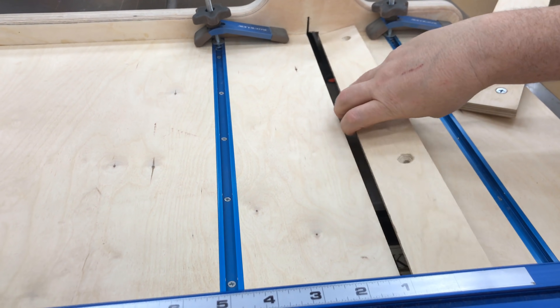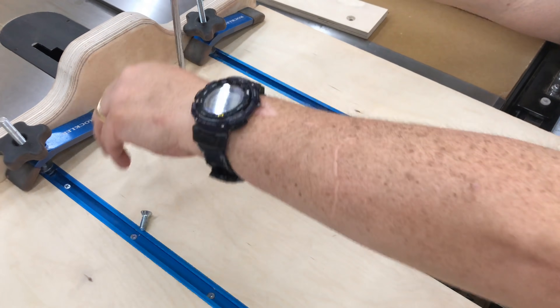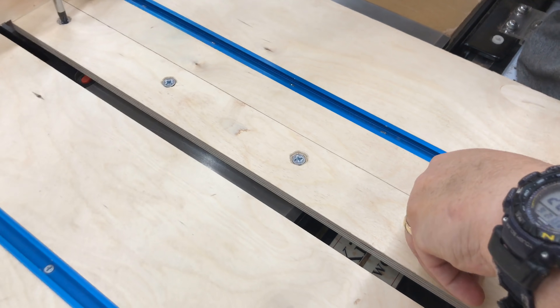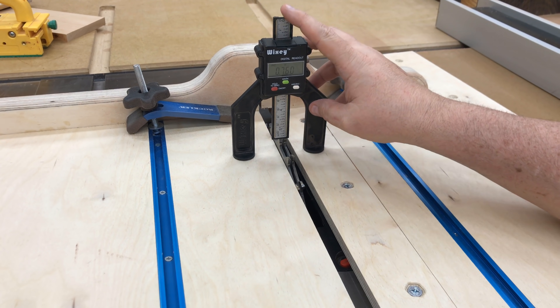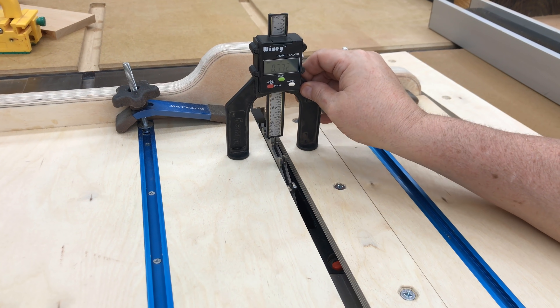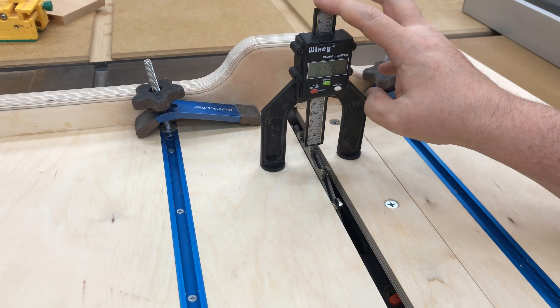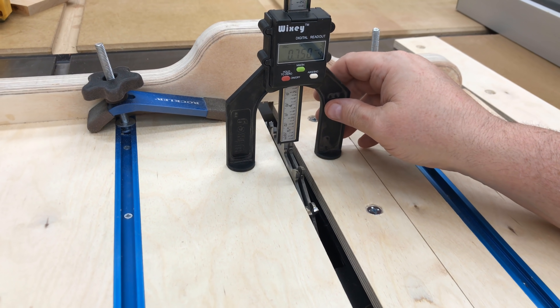I'm going to use my crosscut sled that I built in a prior video. This one has removable insert plates so I can switch back and forth from a single blade to a dado blade and still use my same crosscut sled. The thickness of the boards I'm going to put the finger joints in are 3/4 of an inch, so I need to set my blade height to 3/4 of an inch above the top of my sled.